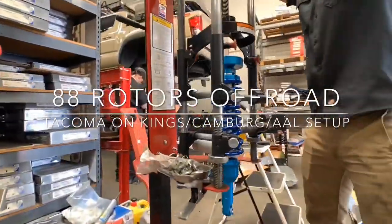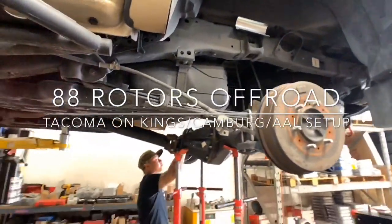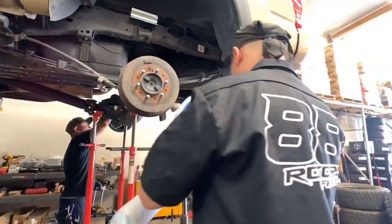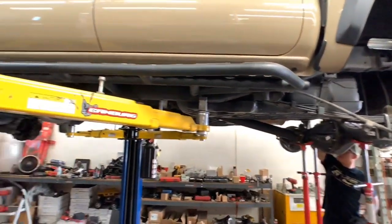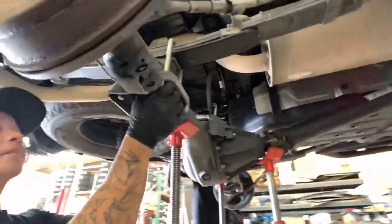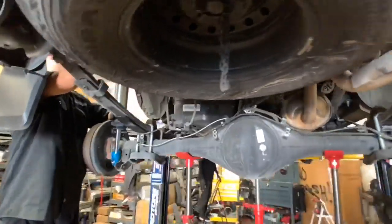Hey guys, welcome back to another daily video here at 88 Rotors and welcome back to our YouTube channel. We strive to bring you daily videos to showcase our work here at the shop and hopefully have the videos benefit you in one way or another — maybe it can help you decide on a lift to use, or maybe a certain wheel or a specific mod. If you guys want us to do some work on your vehicle, that's even better. Our shop is located here in the city of South Omaha, which is about 20 minutes east of downtown Los Angeles when it's not rush hour. You gotta love that LA traffic.